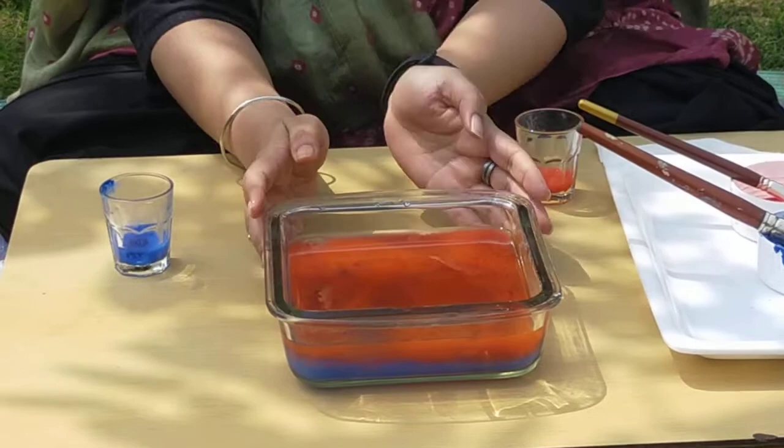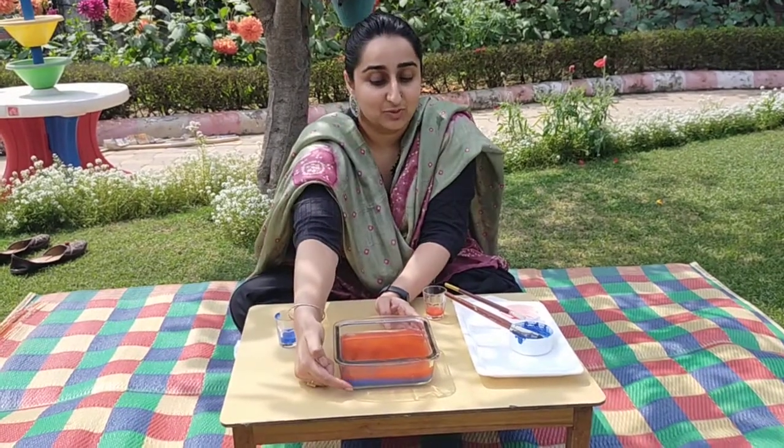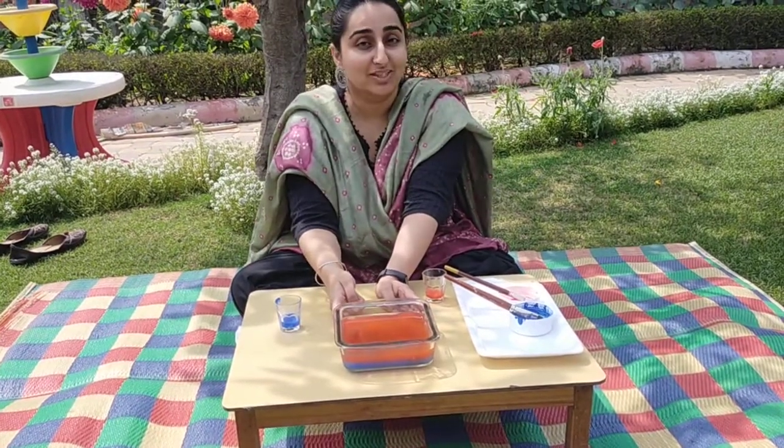You can try this experiment with some food colour at home with drinking water or tap water, and you can see the difference between the cold water and the hot water. Warm water rises up and cold water goes down. My sparrows and all the babies know this experiment now. I love you all and see you next time!